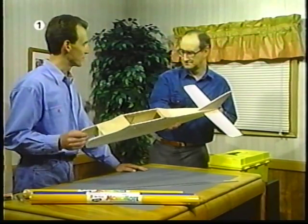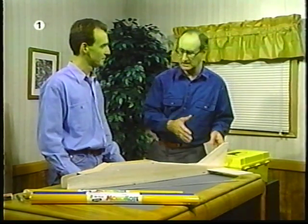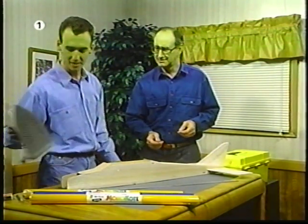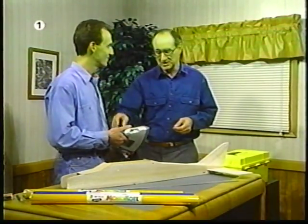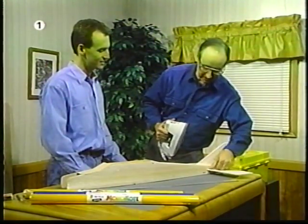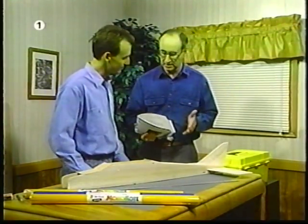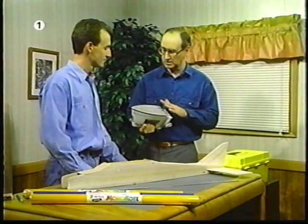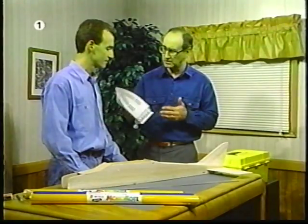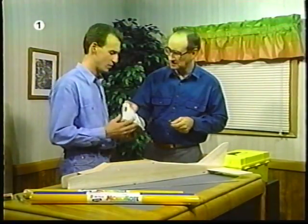Rob, I can't wait to get my plane covered. I want to make sure we've done it right — what do we have to do first? Let's take a look at what tools you have. Do you have some kind of a heating iron? Yes, I've got the old trusty iron here. Well, that would work, but it's a little on the large size. You're going to have a hard time getting into little nooks and crannies like around the tail, and you might get residue from the Monocoat on the bottom of the iron. I didn't think about that.